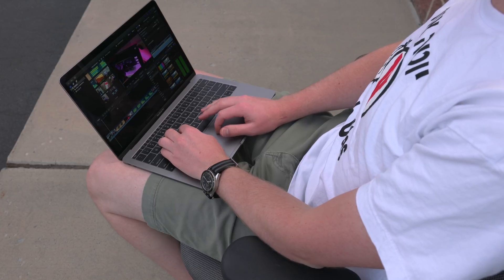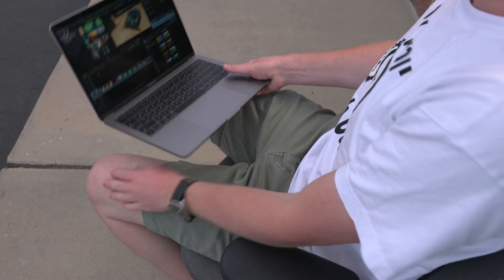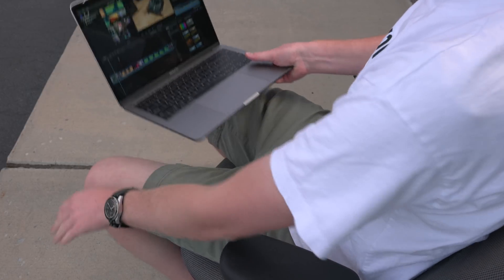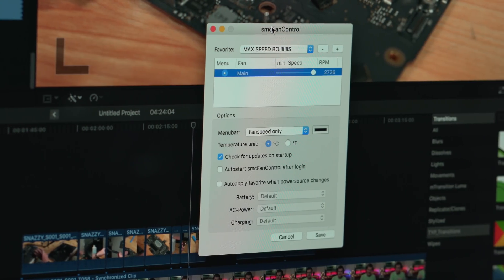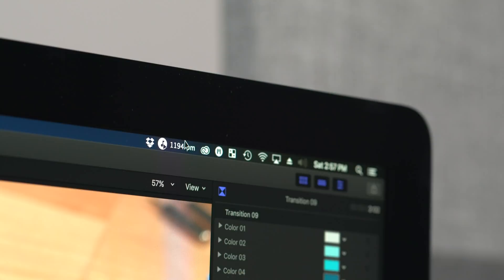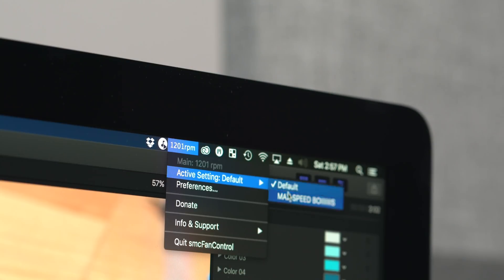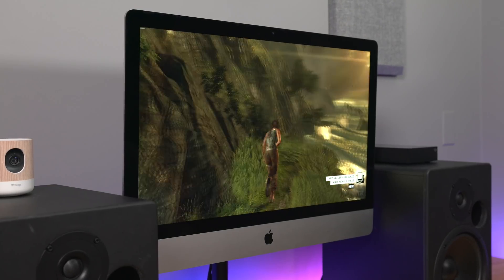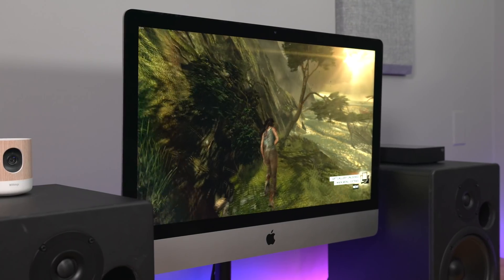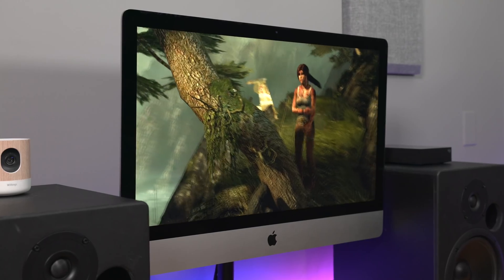But a lot of people commented saying, look, Quinn, knowing that my MacBook Pro or iMac experiences thermal throttling doesn't help me any. Many of you commented on the last video recommending applications like Max Fan Control or SMC Fan Control to increase the fan speed RPM — to max the fan speed out before you anticipate doing something resource intensive, like video editing or gaming. But that doesn't really help.